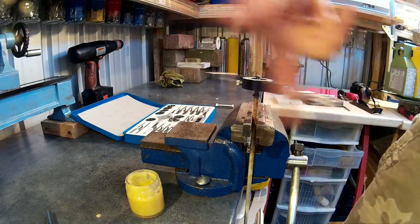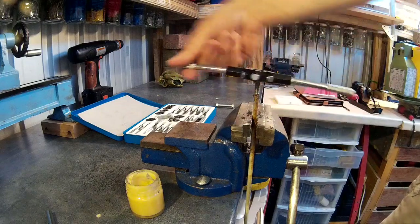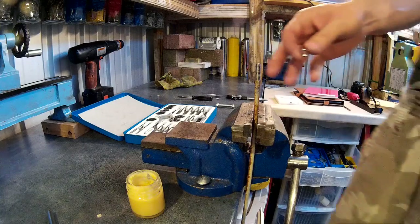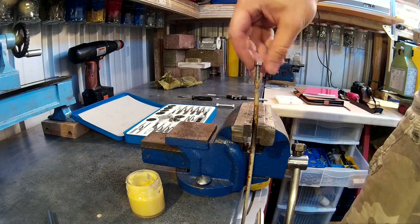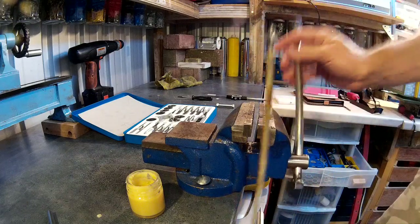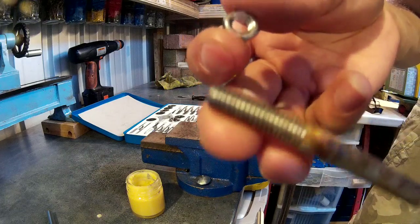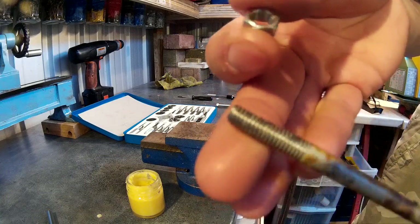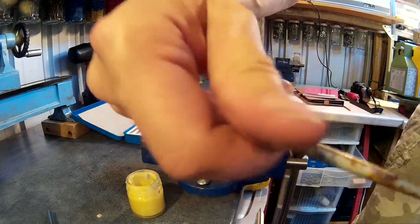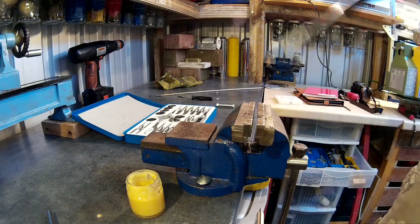There we go — one nice piece of threaded rod. The nut goes on lovely. You've got a really nice cut thread there, no tear-out. Always make sure you clean your dies after use so they don't go rusty, and lubricate them with some WD-40 when you put them away. They'll last for a long time.